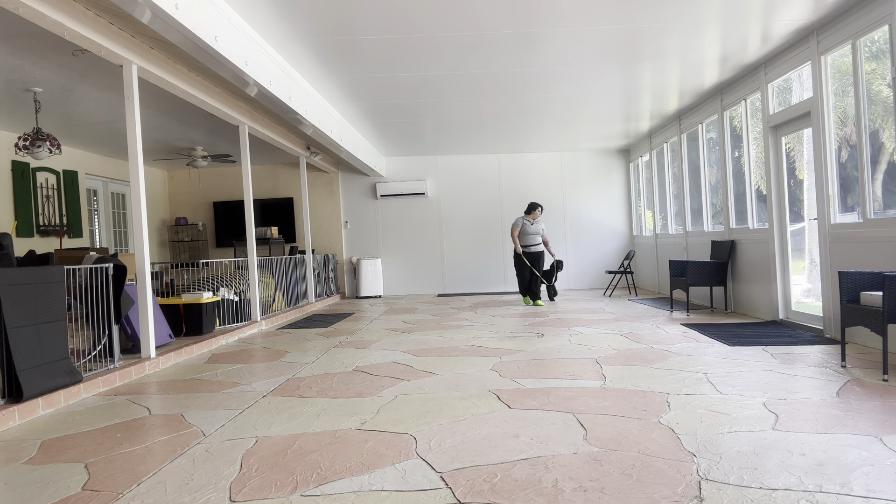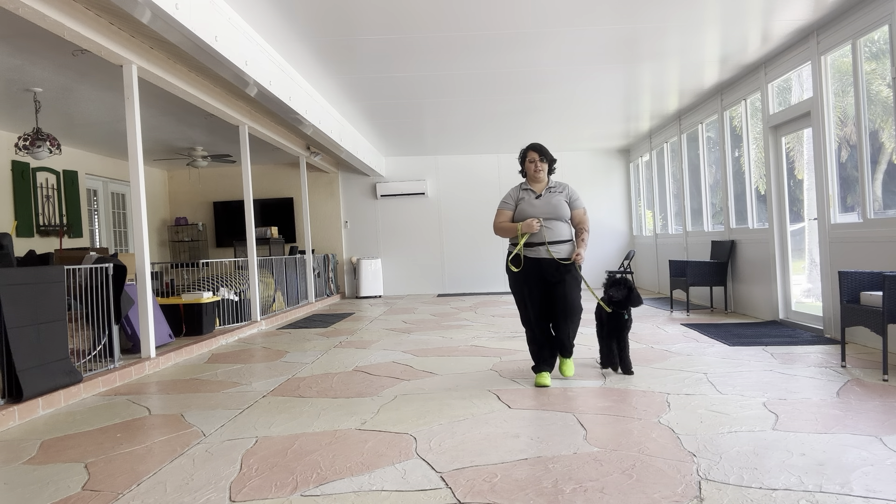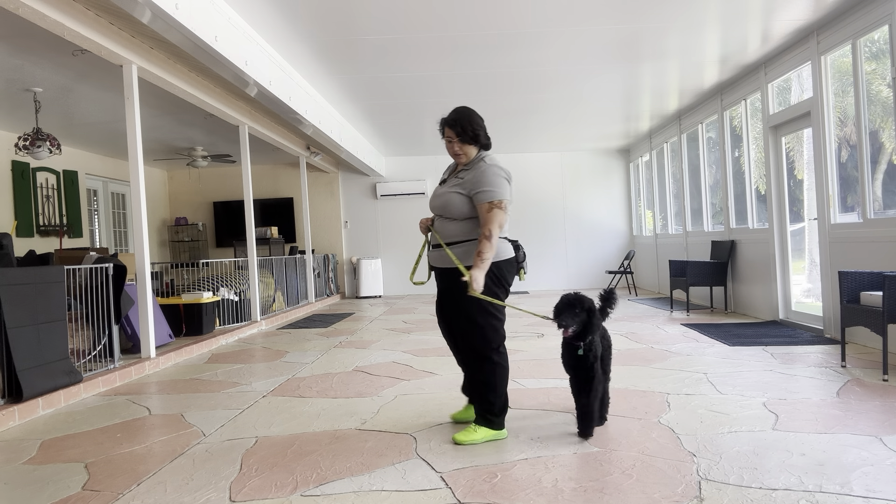Now, to do that, there are going to be three rules that we're going to follow: no pulling, no dragging, and no sniffing the ground. We always start the same way with the dog's name and then the command. So, Jaja, let's go.